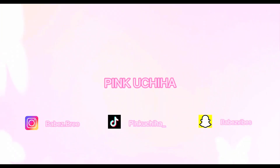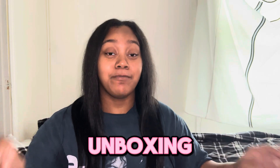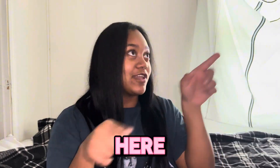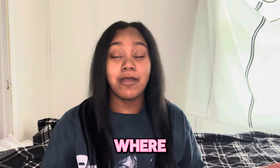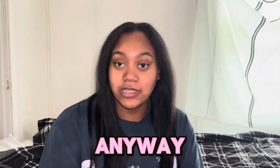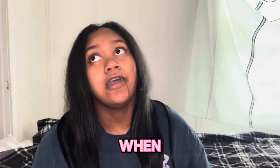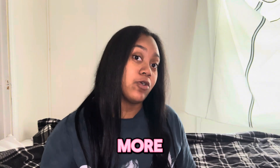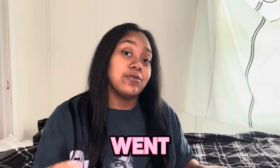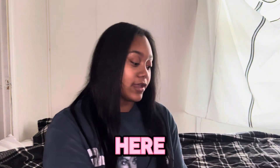Hey y'all, welcome back to my channel! Today we are unboxing my Sticker Mule poly mailers that I got for my business. Bear with me because I don't know where my ring light plug is. Anyway, I did unbox it on Snapchat and TikTok but I want to show y'all how I felt when I unboxed it, so I'm just gonna re-unbox my Sticker Mule poly mailers. Something went wrong the first time, so let me go ahead and unbox it for you.